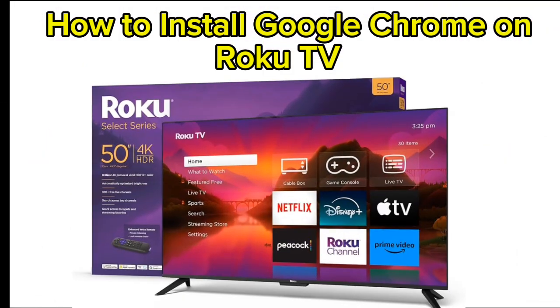How to install Google Chrome on Roku TV. Hey everybody! In this video, I'll walk you through how to install Google Chrome on Roku TV. Let's get started.